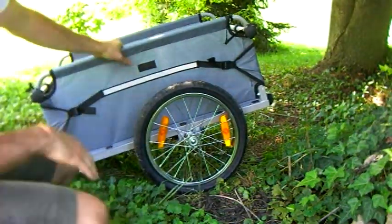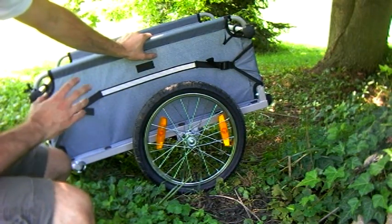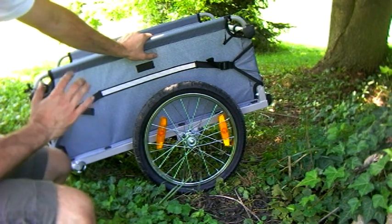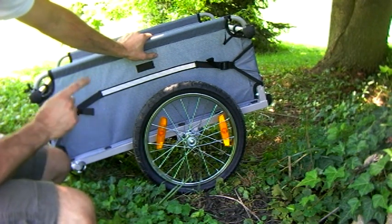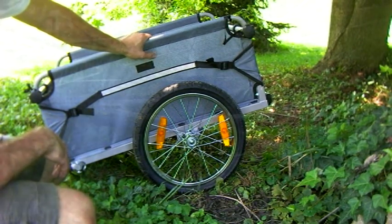I just wanted to go over the trailer with you. If you check online and look at the reviews, you won't find bad reviews on this, which is rare for anything — you always find bad reviews. You might find one, but the rest are all going to be positive. This gets really positive reviews, and I can see why — it's well designed, well built, and I can't wait to try it out.